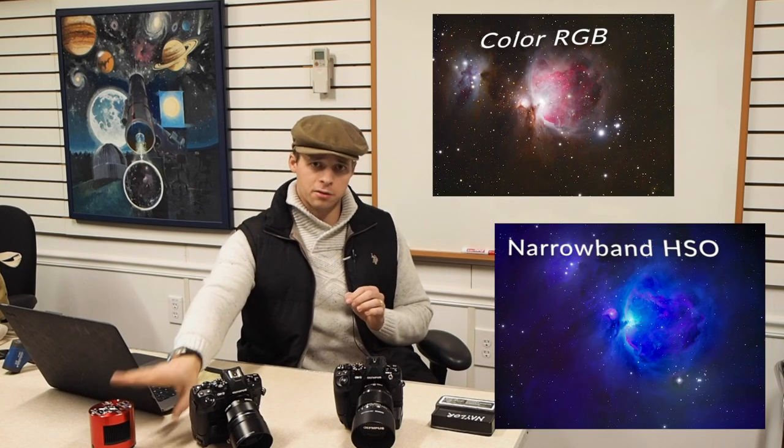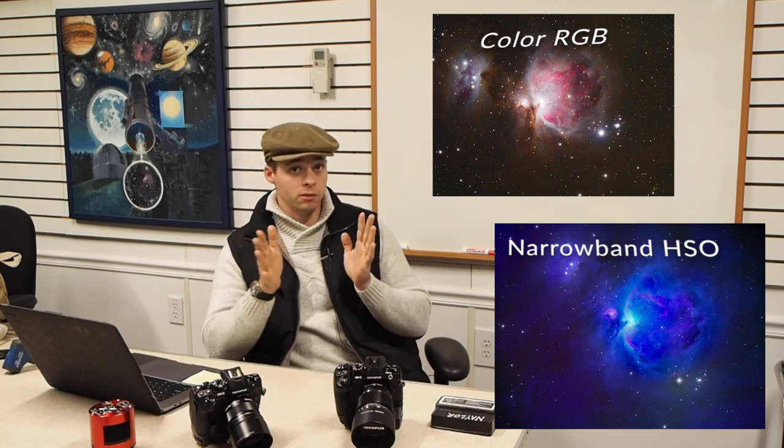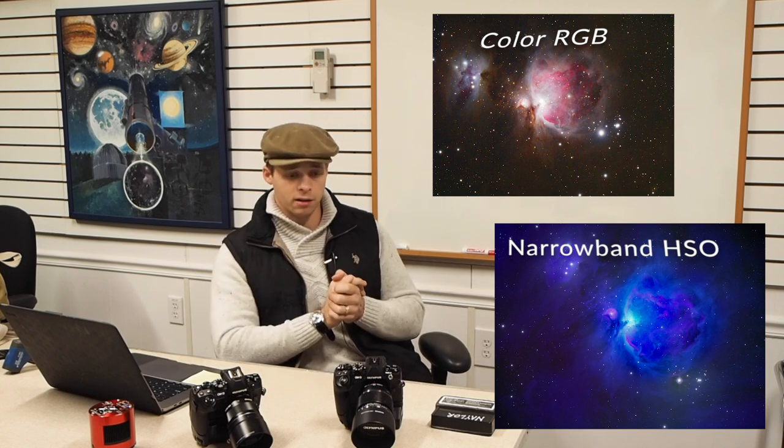Welcome back to the Narrowband Channel. My channel specifically deals with narrowband type astrophotography, which is a very specialized type of field. And when I do one-shot color or just RGB type photography, I use primarily Olympus cameras.